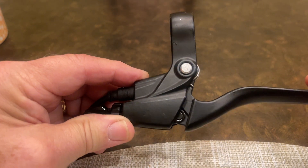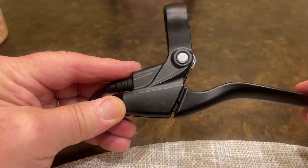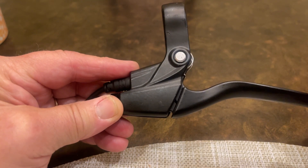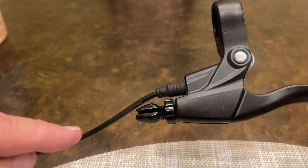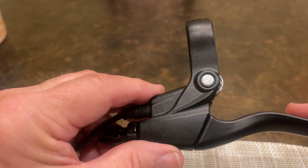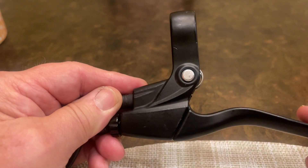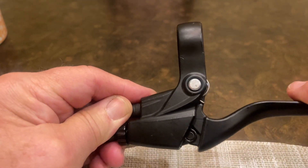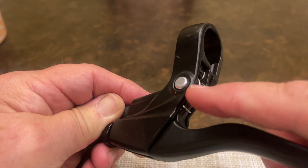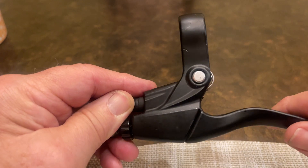If your handle is not snapping back fully on its own — it's counting on the brake cable and the spring tension on the caliper to pull it back into place — that's the issue. There are two things I would look at. First, I would take some silicone spray and spray it into this area, which may make the switch operate a little bit smoother, and also into this hinge, this pivot point on the handle. That's number one.